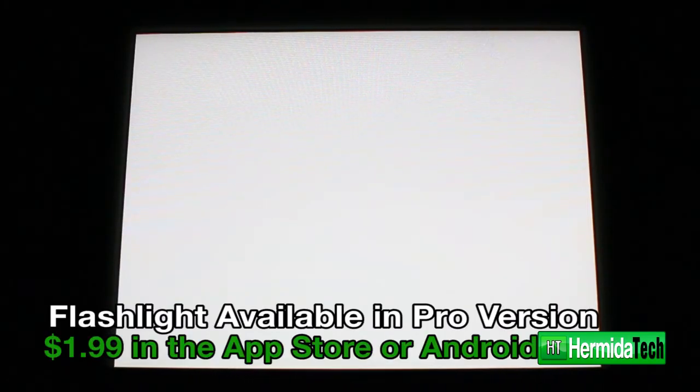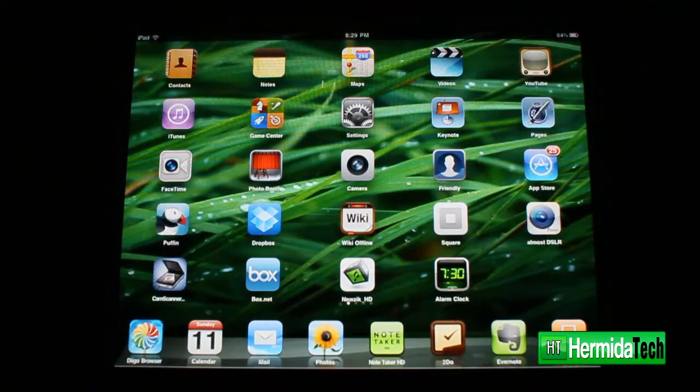This app can also be turned into a flashlight, but that's only available in the pro version.